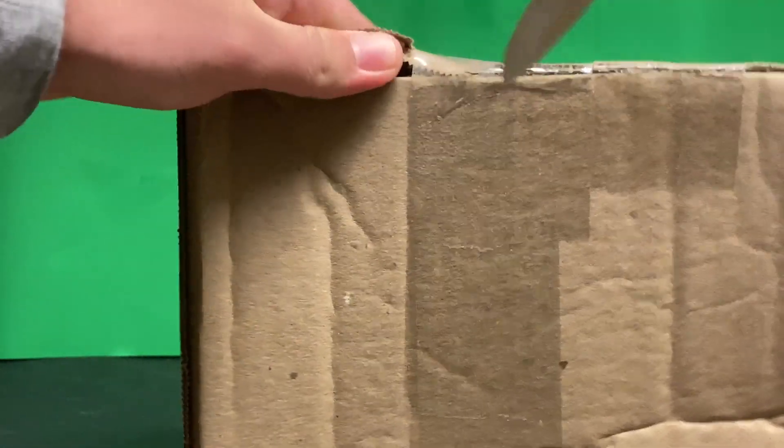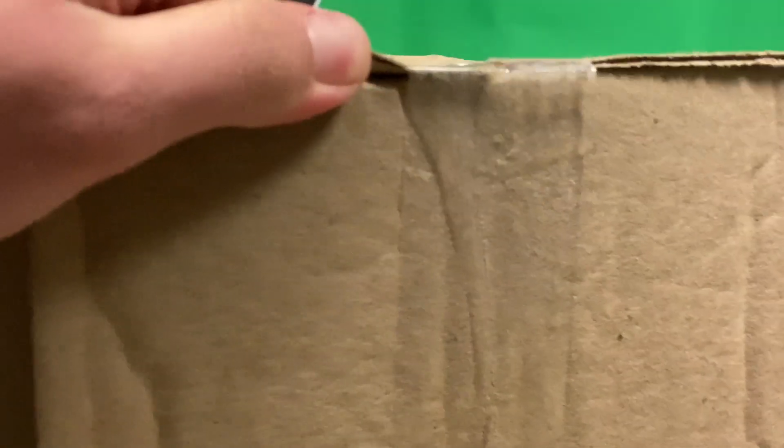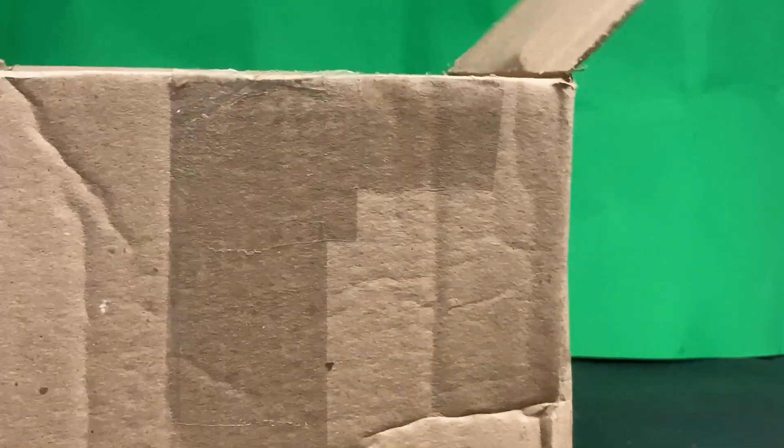Can't wait to see what's inside here. Let's open it. Bunch of bubble wrap. And what I got was...